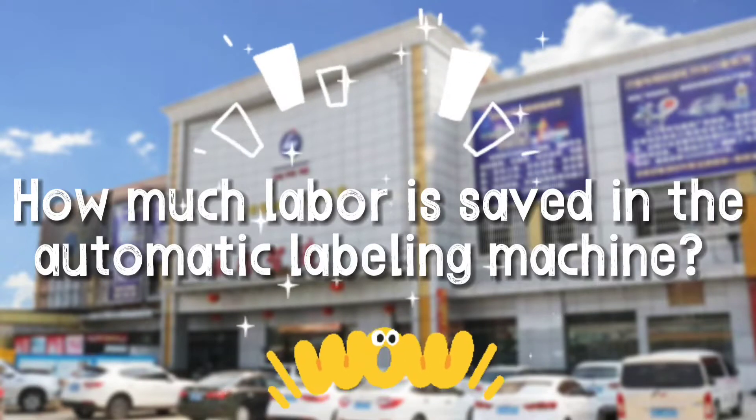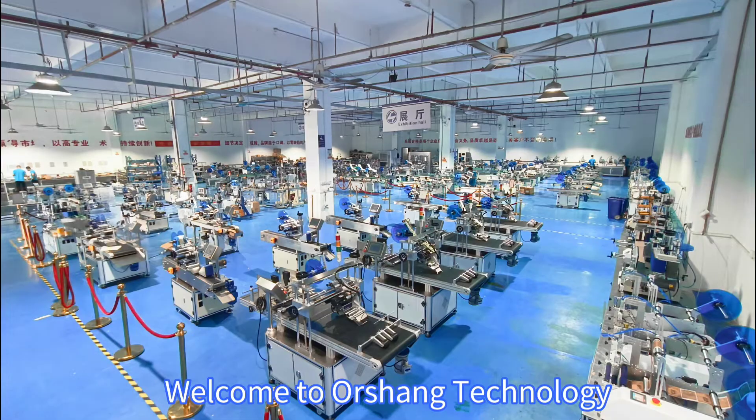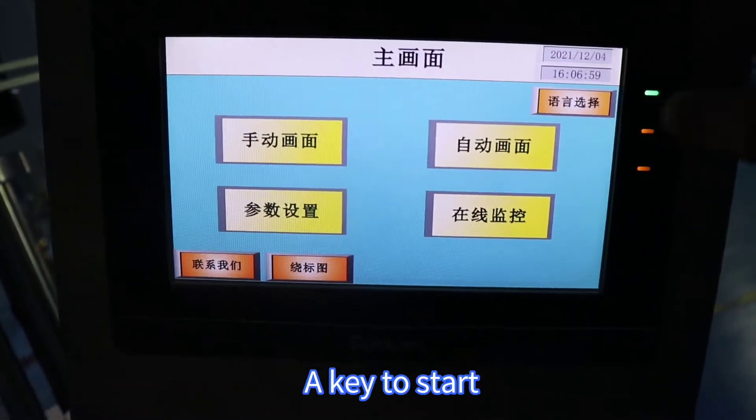How much labor is saved in the automatic labeling machine? Welcome to Orshing Technology. This is an automatic flat assembly line labeling machine. A key to start.